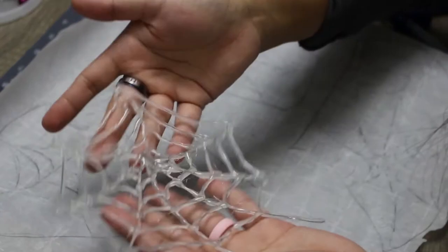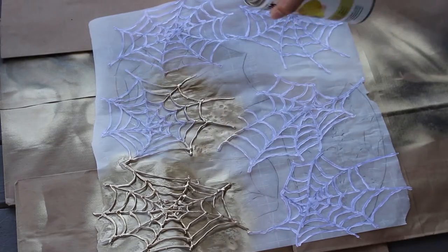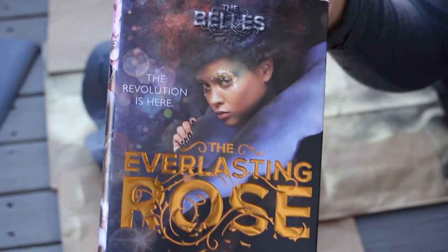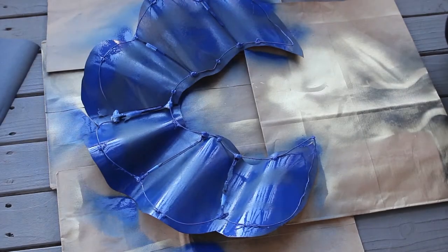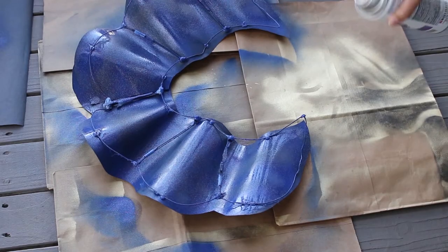After those spider webs are nice and cool, it's time to paint them — I'm using some gold metallic spray paint which I got from my local craft store. While those webs dry, I'm moving onto the collar. I want to match it as best as I can to the one Camille wears on the book cover, so I'm using some indigo colored spray paint as a base color, and once that's dried a little bit I'm going over all of it with some purple glitter shimmer spray paint.